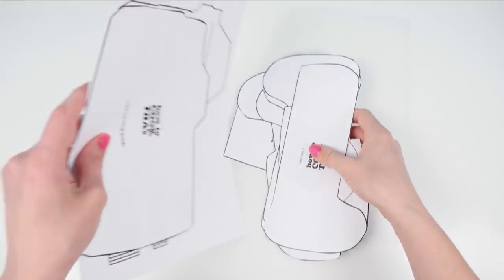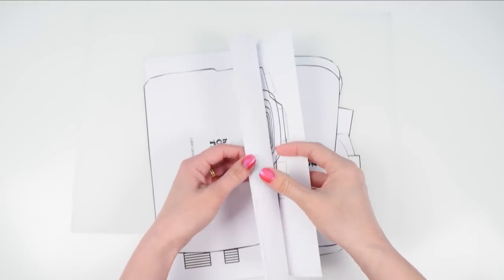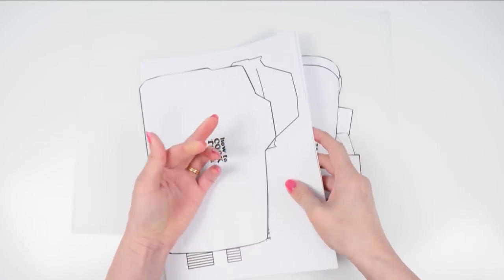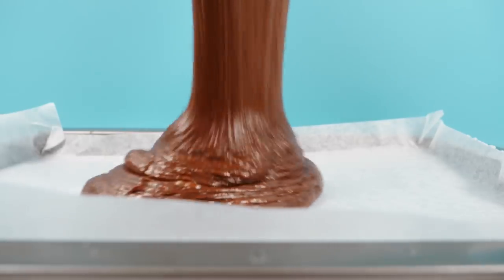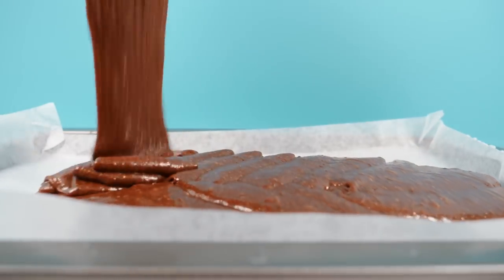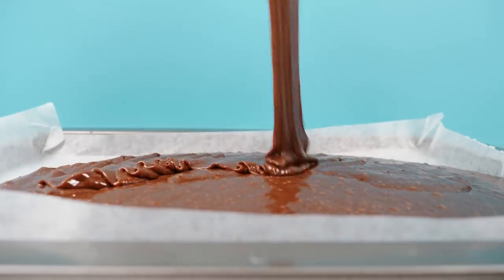I've made a template for all the cake pieces and the fondant details, and you can get that and all the recipe details on the howtocookthat.net website — there's a link below. You'll need to bake three trays of my rich chocolate cake recipe and let them cool completely.